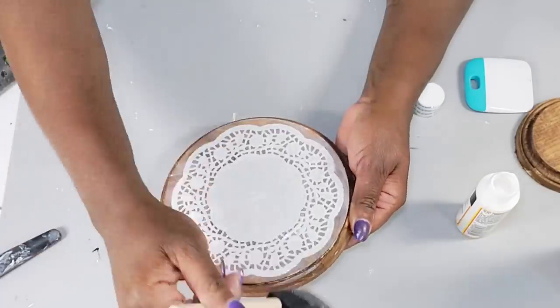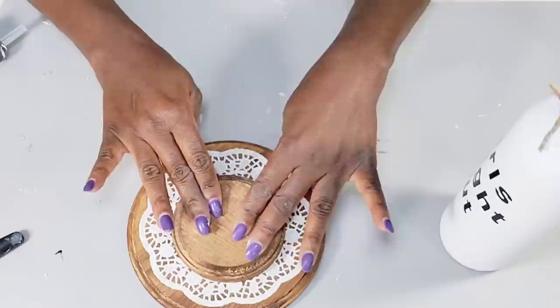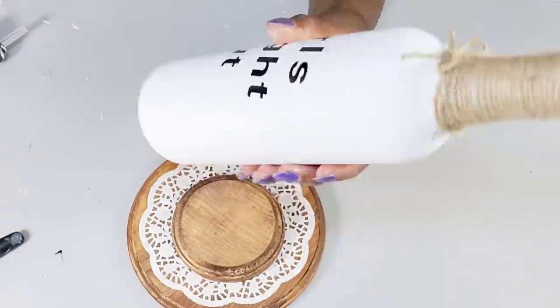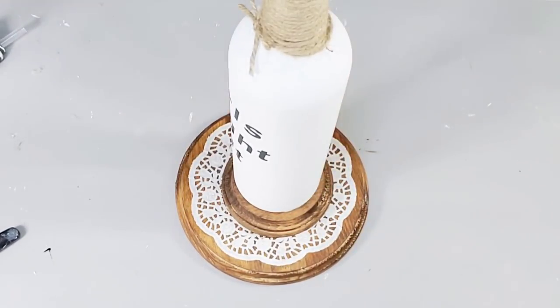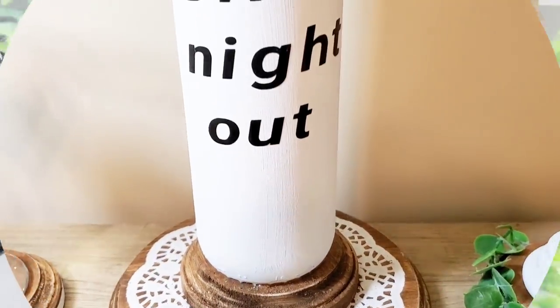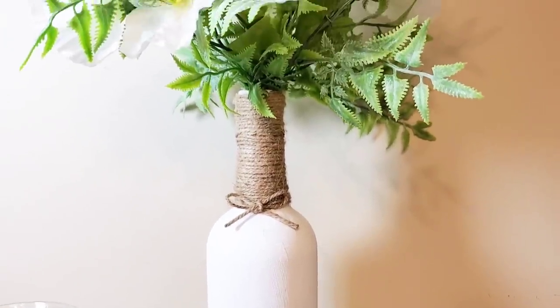Once that dries, I hot glue the smaller round wood piece in the center, then glue the wine bottle on top of the smaller wood piece. All I have to do is add my florals and the cute little centerpiece is complete. I think this will be so cute styled for a girls night out.